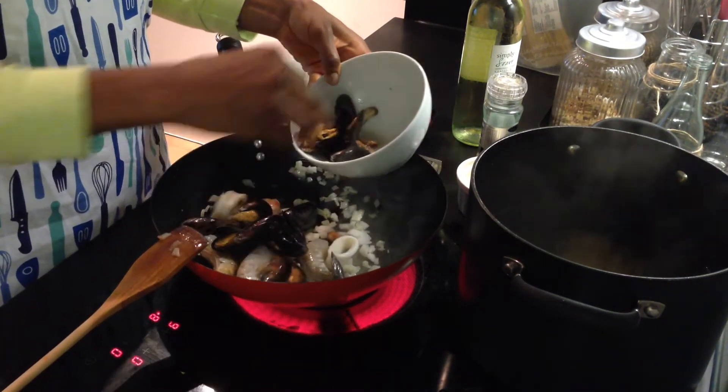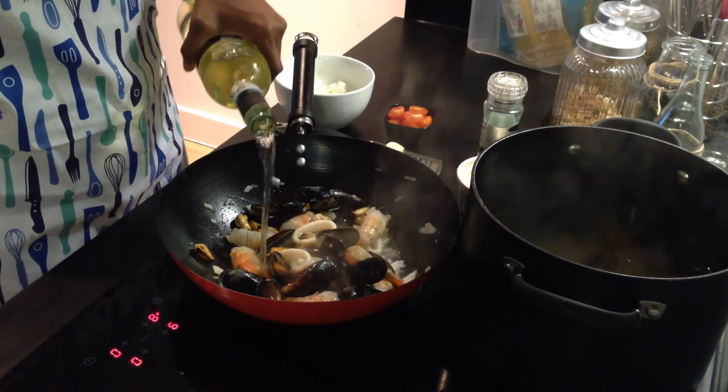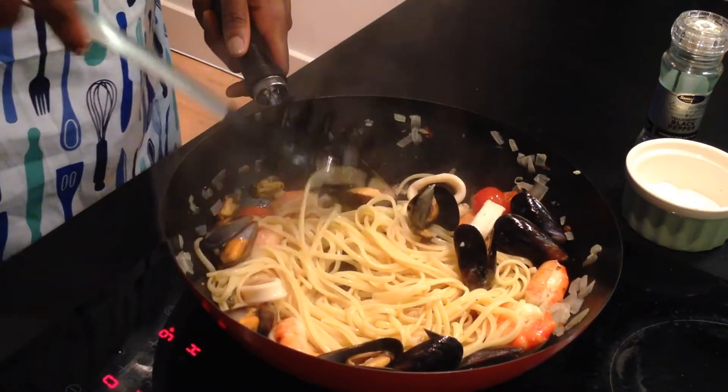While the seafood cooks, add a generous amount of white wine and let the alcohol cook out — but be sure to also save some for dinner. Season with salt and pepper to your liking, and add some extra chili flakes for that kick of heat. Once that is done and to your taste, add your pasta and chopped cherry tomatoes and stir in.